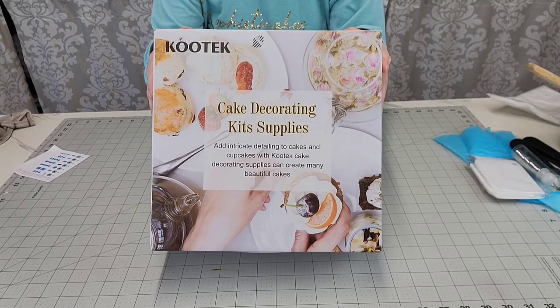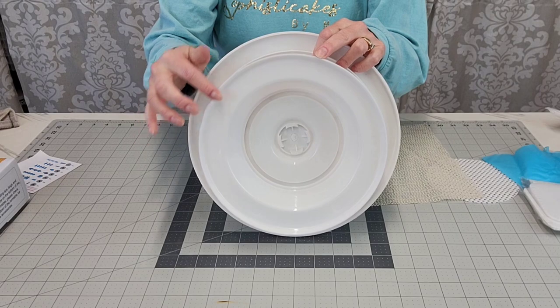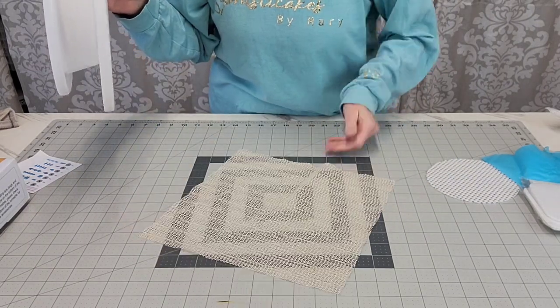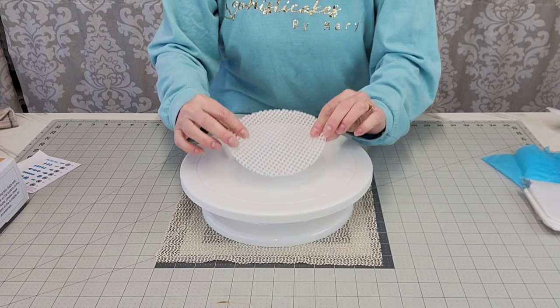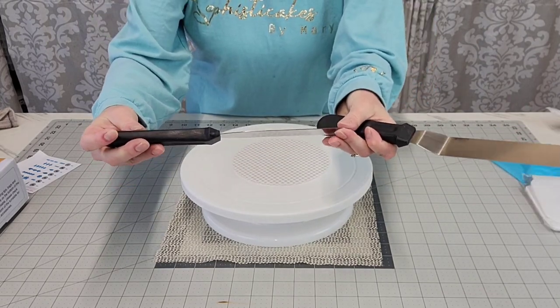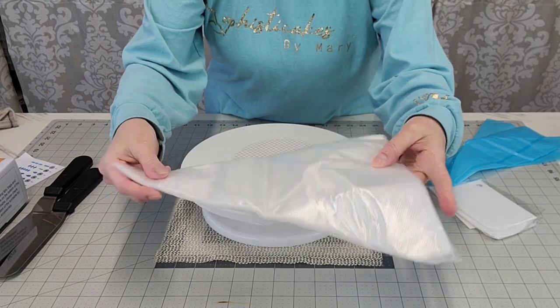First of all let's talk about these supplies. I am in collaboration with Kutek for this video and they sent me this box of supplies. This is the turntable that you would get — they have a shop on Amazon now. It's a good beginning turntable, but I would add a non-skid mat on the bottom and on top to keep things from moving around.